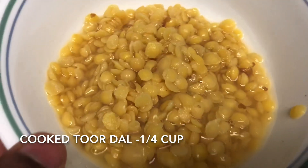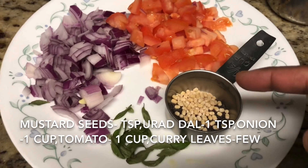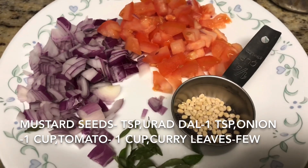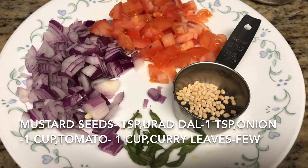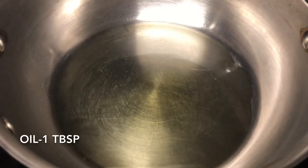I have taken one teaspoon mustard seeds, one teaspoon urad dal, and few curry leaves, one onion and one tomato chopped. This recipe is very similar to pachadi in Chettinad cuisine — we usually make it with ladies finger, but here I have changed it to bell peppers as it is easily available.